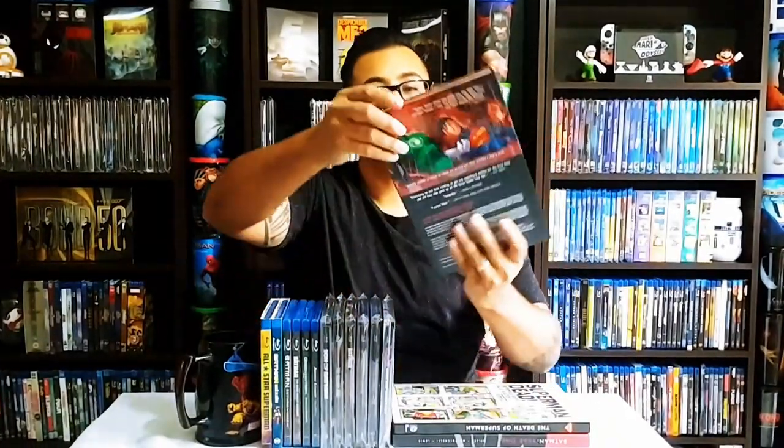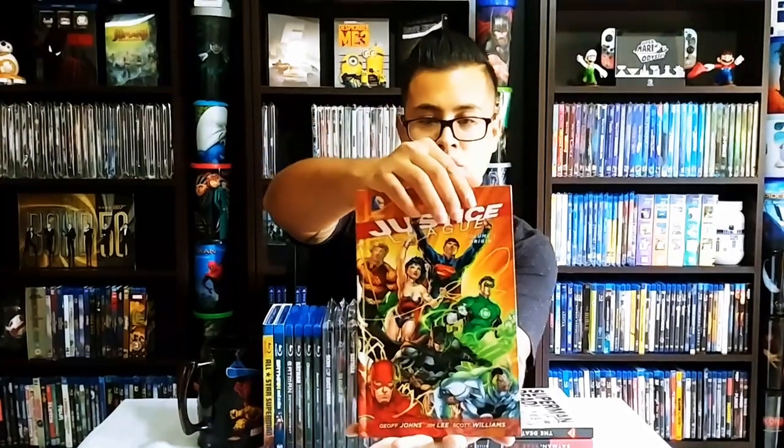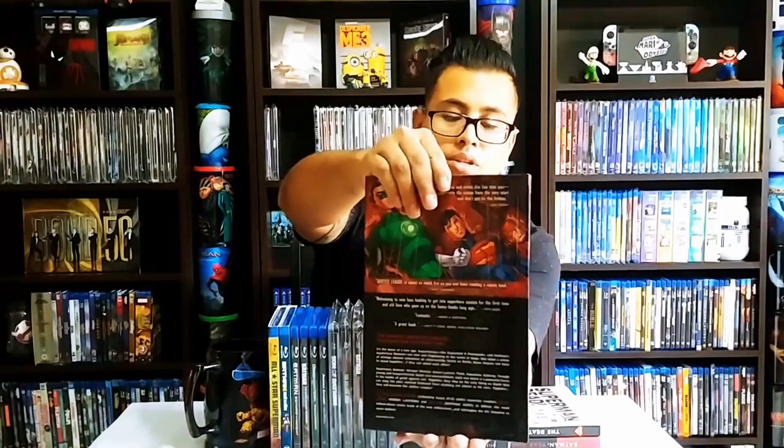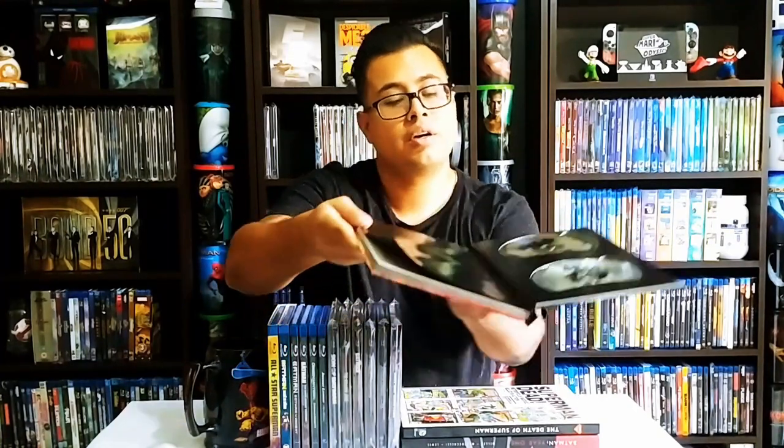Justice League Vol. 1 Origin — by Geoff Johns and Jim Lee with Scott Williams — it's a nice one. And then we have Justice League War on Blu-ray and DVD.